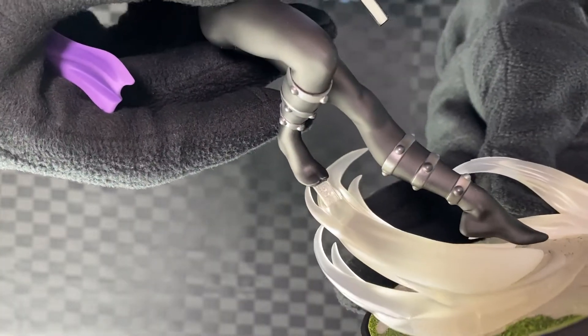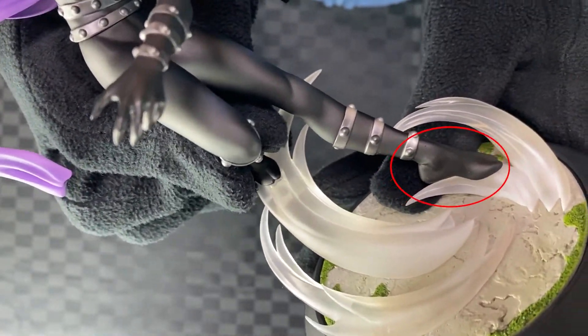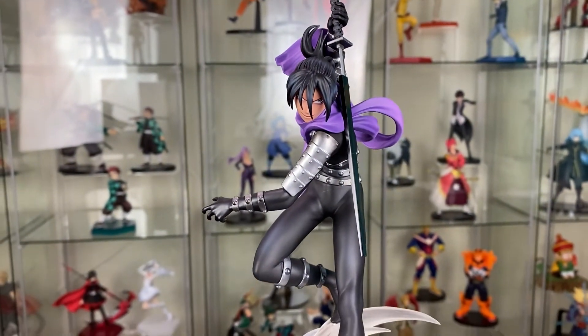Let's assemble. There are two pieces. There's a peg on his leg that attaches to the effects. As you slot in the peg, the other leg slides onto the effect. There we have Speed-O'-Sound Sonic by Tsume.